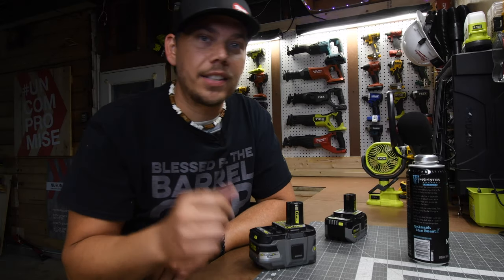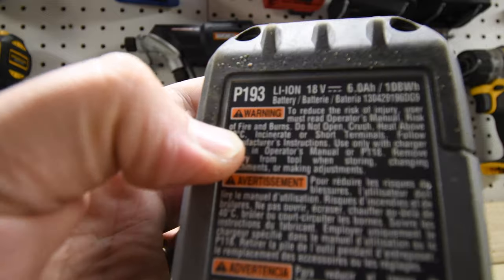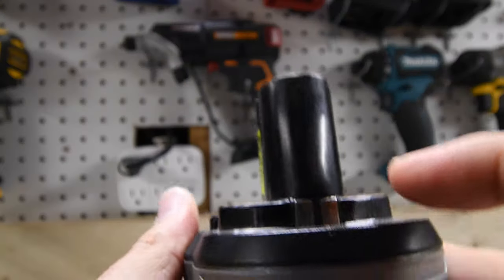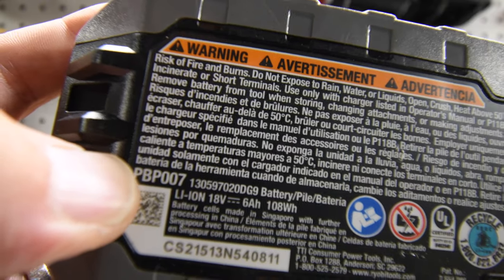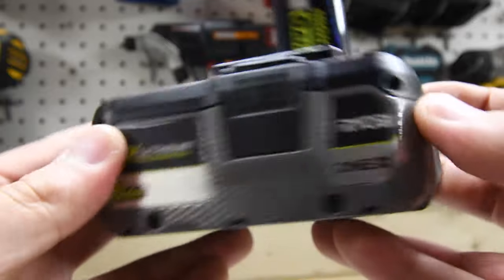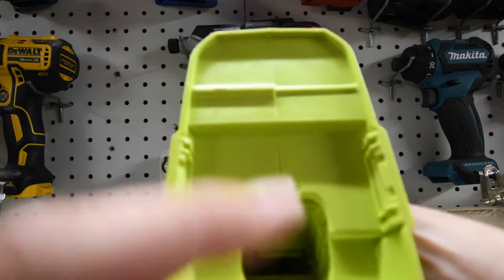The 6 amp hour HP Lithium Plus battery model number is P193 — 6 amp hour, 108 watt hours, and it does have the HP connections on the back. The new 6 amp hour HP battery model number is PBP007 — 6 amp hour, 108 watt hours, with connections on the back. Let's go over some of the tools we'll be using in this video to see if they have the HP connection.